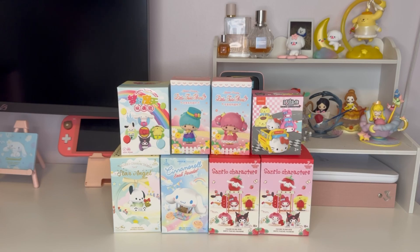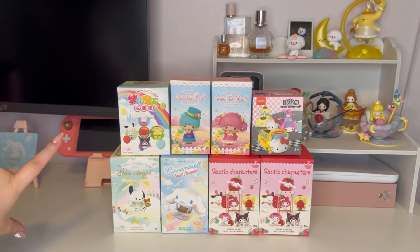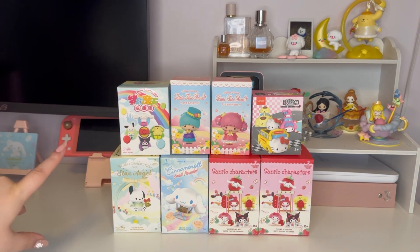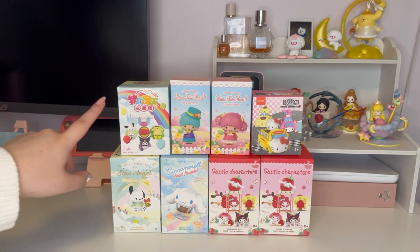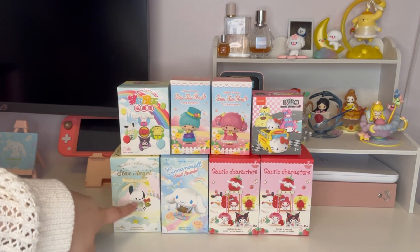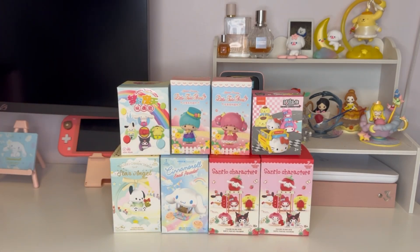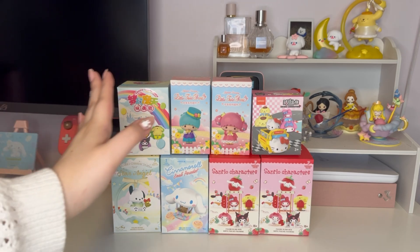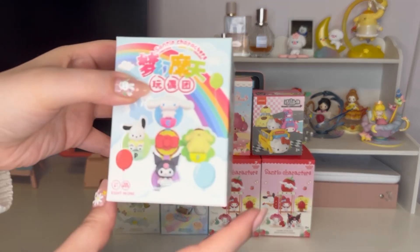Hello everybody, welcome back to my channel! My name is Melanie and I'm so excited for today's video. I have eight Sanrio blind boxes to open — a lot of these are for Miniso but some are not, so we've got some good variety. Some I've already opened, like these three, but these five over here I have not opened ever. Let's get into it — I'll just go left to right.